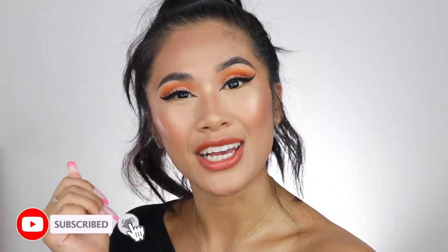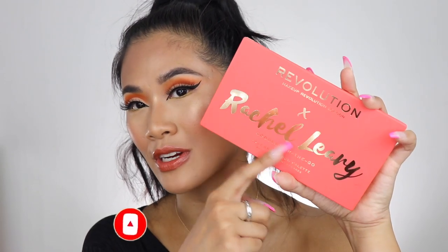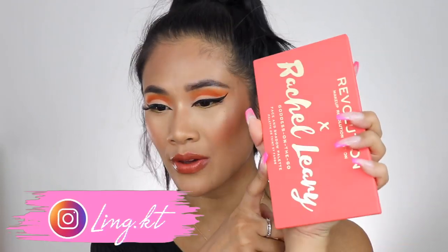In today's video, it will be fun to do a makeup look inspired by the star sign Leo, because it is going to be my birthday real soon, and I'm turning 25. I use nothing but drugstore in this tutorial as well. I use a whole bunch of new products, such as the Makeup Revolution x Rachel Leary Palette, which is such a good palette. I'm so excited to try this palette out more in the future, because the pigment is so good.